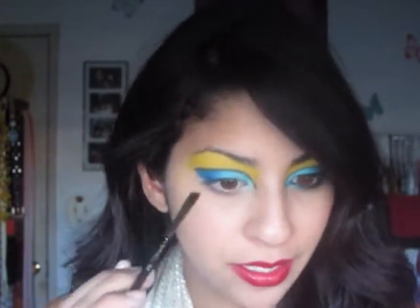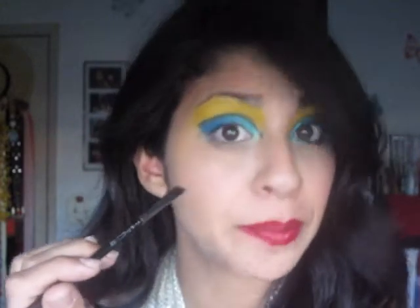Next, using that same black from the Coastal Scents palette, or whichever black you prefer, and the same brush, I'm going to fill in my brows with black because Cleopatra's brows are pretty freaking bold.